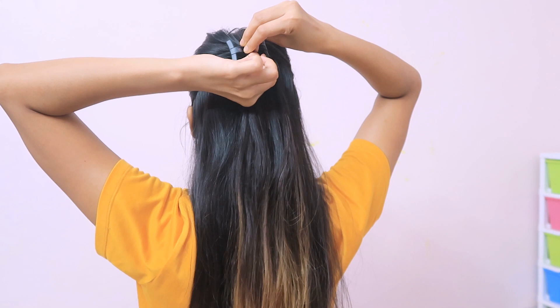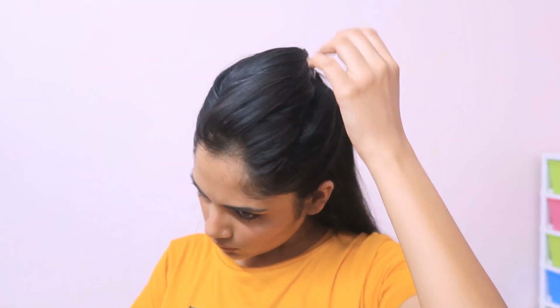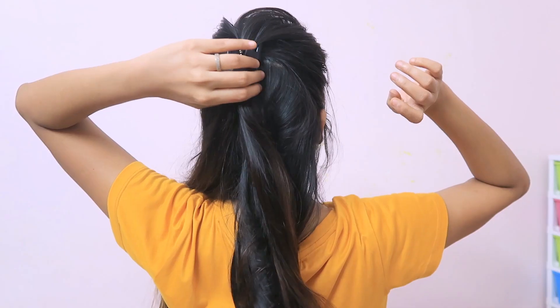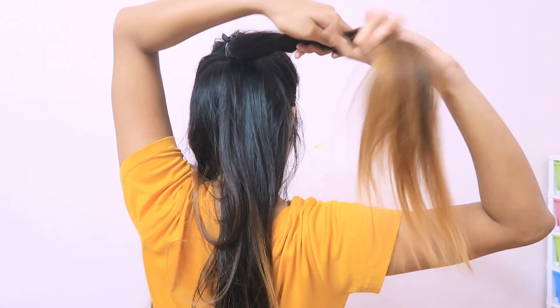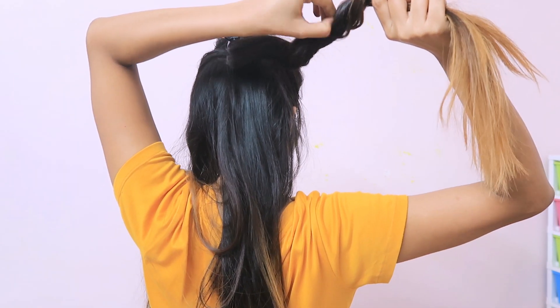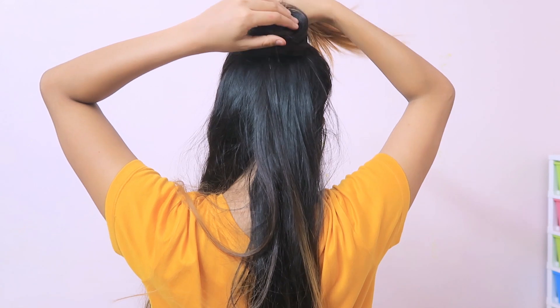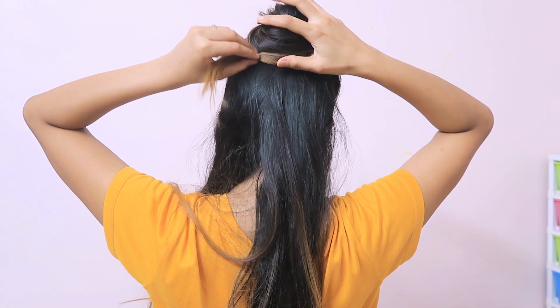Now we have to secure the strand with a clutcher. Here I have a small clutcher, but you can take a big one. Hold it with one hand, twist it with the clutcher, and do a loose twist so nothing comes out. Wrap the clutcher around and pull out and secure it.